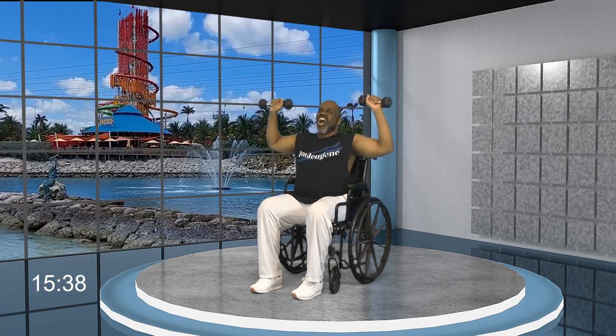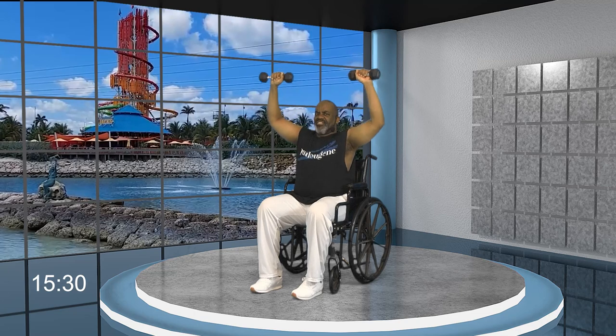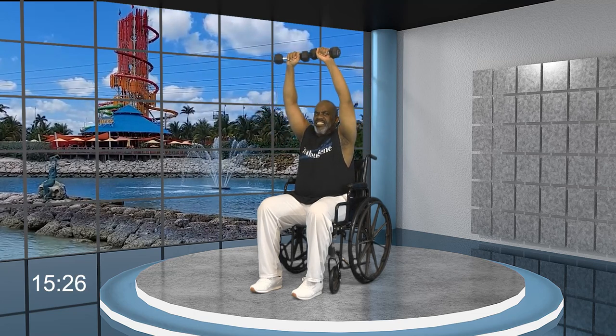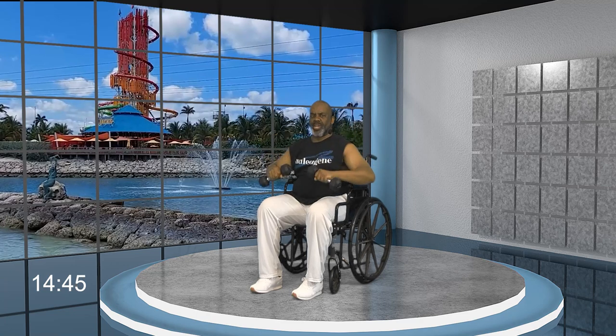Let's go for set number two — are you ready, Steve and everybody else? Press it up: ten, and bring it down. Nine, eight, and bring it down — only go as high as you can. Seven — if you can only go here, then go there. Six, five, give me four. Bring it down, put the weights on your lap or alongside your chair. How did you do?